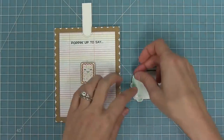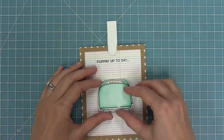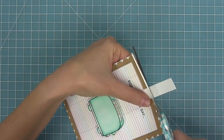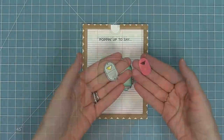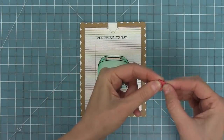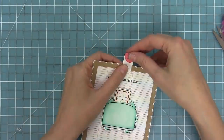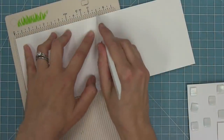Now I take some foam squares and put them on either side of the toaster, thread that Pop-Tart through the toaster, and attach it making sure to cover up the slot with the toaster. I put the toaster pastry in and trim off any of the excess of the pull tab die. Then I take our little decorative pull tab piece, fold it in half, add some adhesive, and add that onto the pull tab — I love that pop of color, it's so pretty and just adorable.